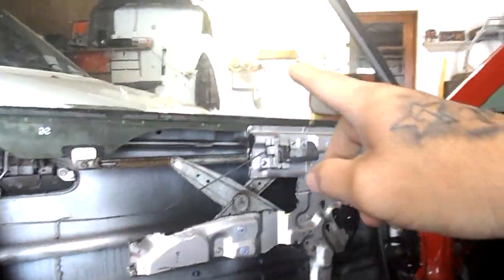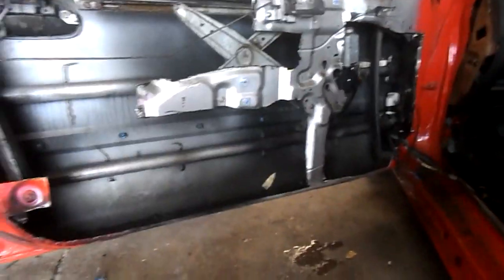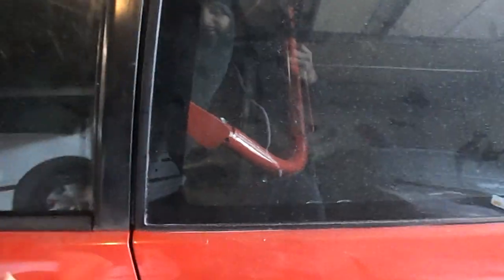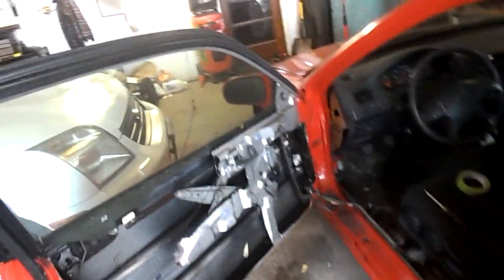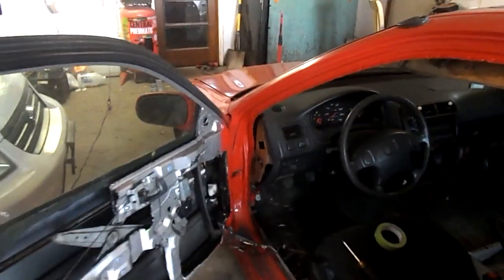I went ahead and just sort of did it like that. This is the first time I'm doing this — I've never done this before. The door does feel a lot lighter. I have all these wires right here and I'm not sure what I'm going to do with those yet, but it is looking pretty good, so I'm going to go ahead and continue and we'll see what else we do.